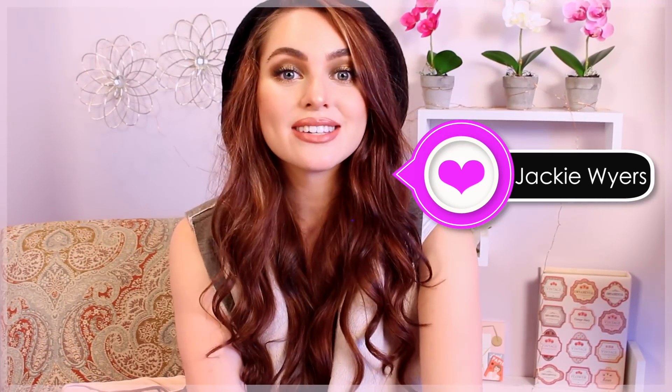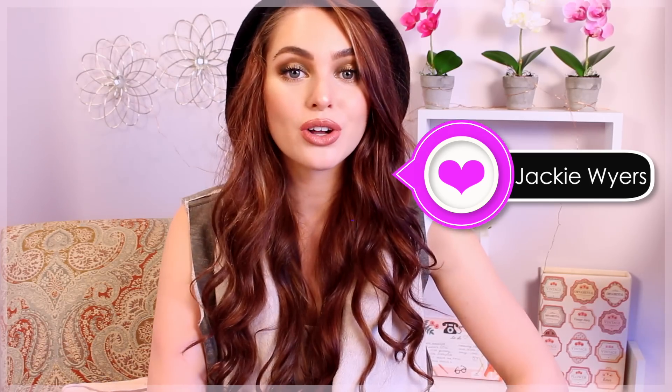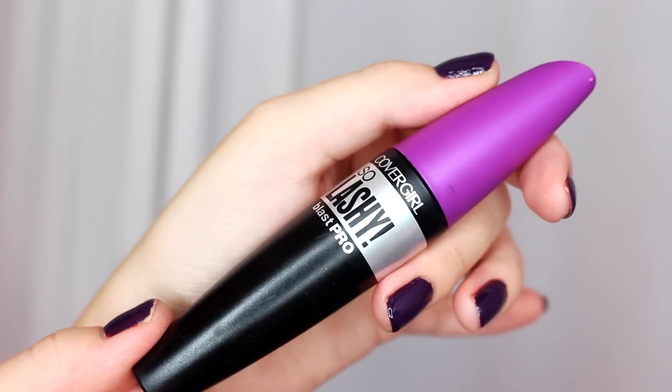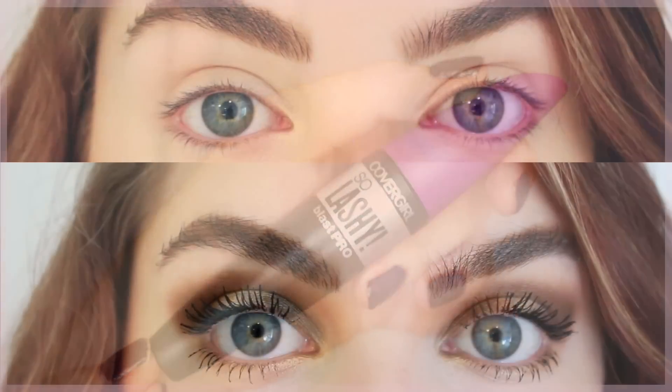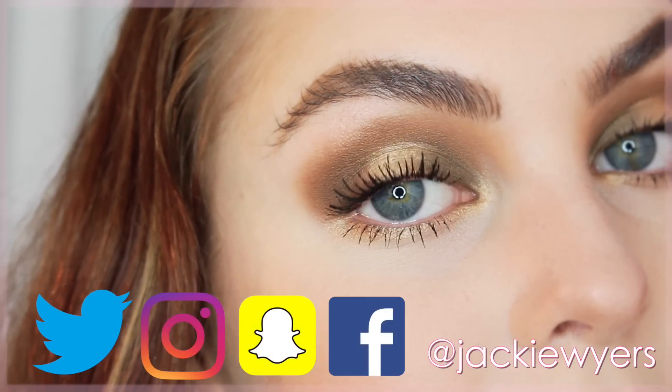Hey, it's Jackie, and for today's tutorial you'll be getting ready with me for a fall day. I've teamed up with CoverGirl to show you this bold but still very wearable fall look using their new So Lashy mascara. I'm in love with this thing — you should definitely check it out, it's become my little secret weapon. Make sure you give it a thumbs up if you enjoy it and subscribe so you don't miss any of my tutorials.